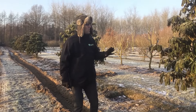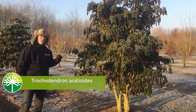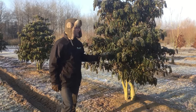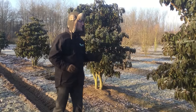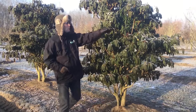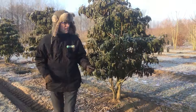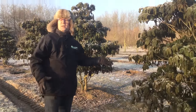We're standing here in a row with a species that most of you won't know, and that is Trochodendron aralioides. This is a species that comes from the mountain areas of Korea and Japan. It's an evergreen shrub, quite winter hardy, as you can see — all year green. You can also see the old flowers standing in the shrub. The flowers are green-yellow in April and May. Quite a strong, very nice one.